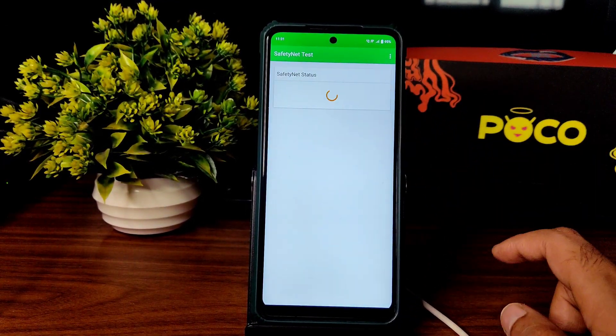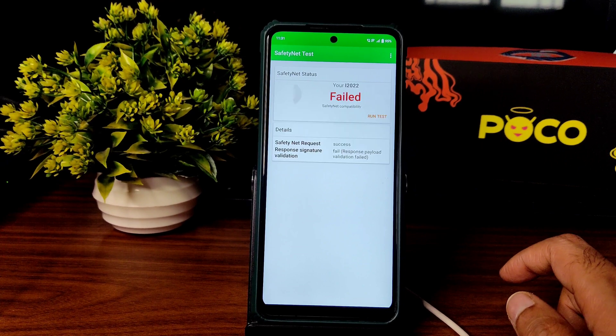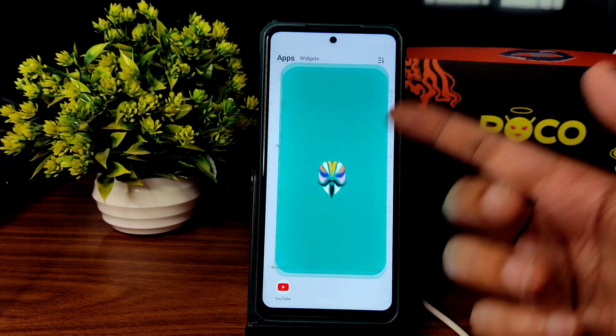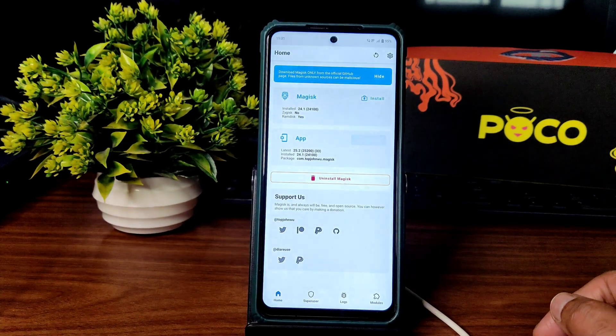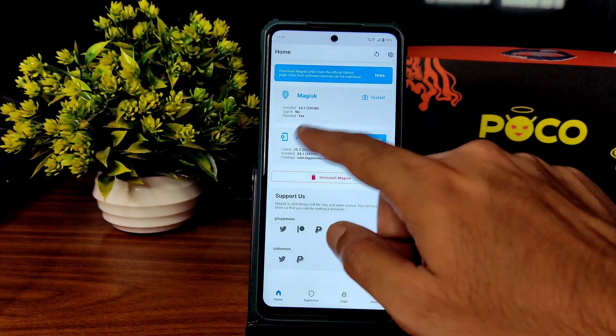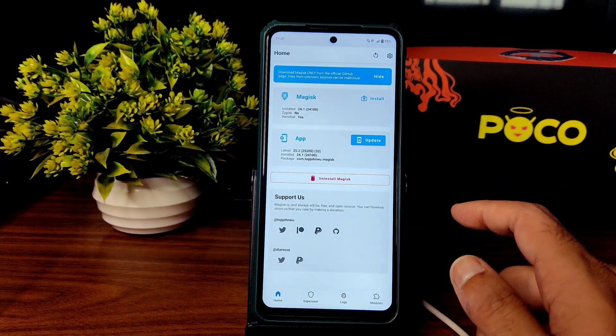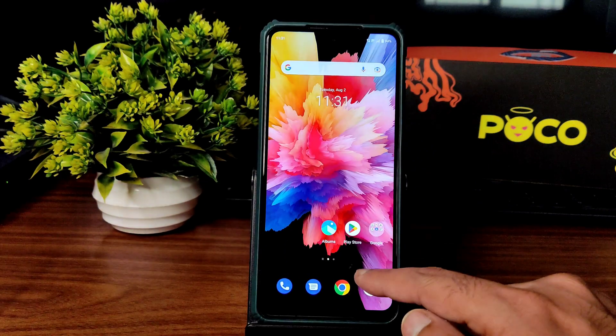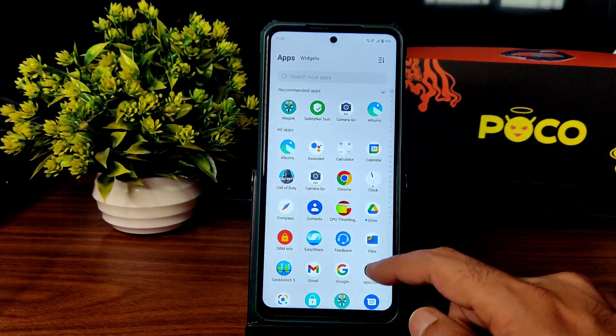Safety Net status will obviously fail because this is a pre-rooted ROM — as you can see, it fails. The ROM is pre-rooted; you just need to use Magisk and hide it, then it will work fine. There is also a Magisk update available — version 25.2 — while version 24.1 comes pre-installed with this ROM.